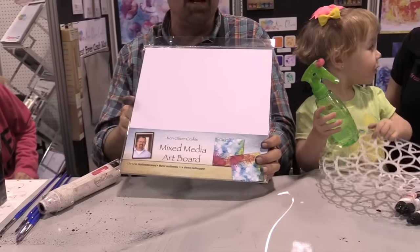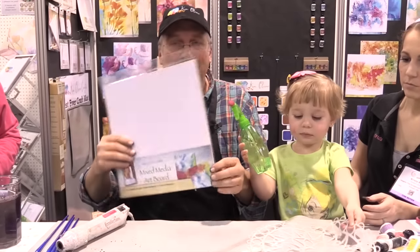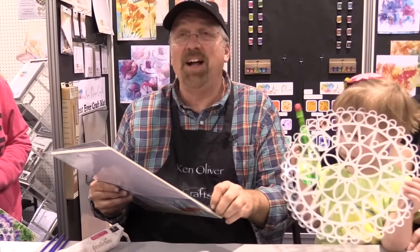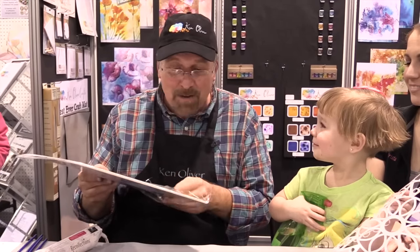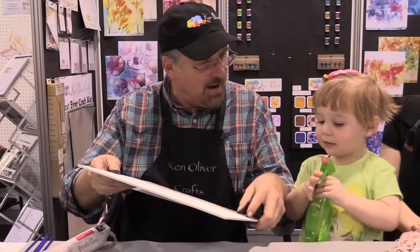They come in 12x12s and 6x6s. I also have 8x10s and 11x14s with the photo cut out. What's so awesome about this mixed media board? It's a high density board that's especially suited for wet media — it's not gonna warp whenever you get it wet. It's great for watercolor, stamping, stenciling, and all kinds of art. You can even collage on it, scrapbook on it, make wall art, and it's got watercolor paper on the front side.